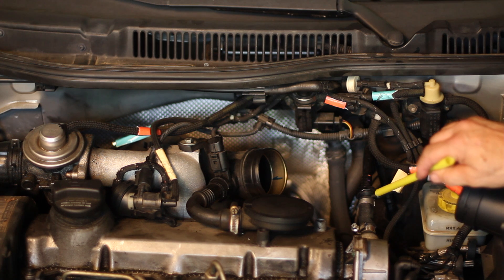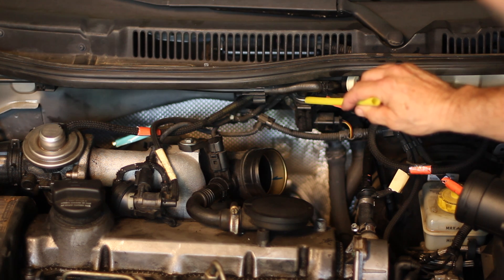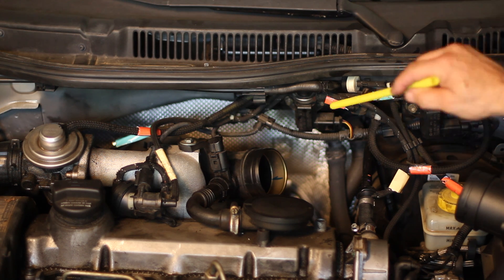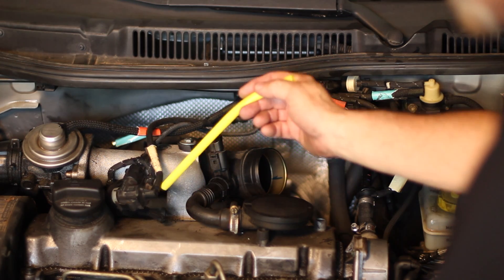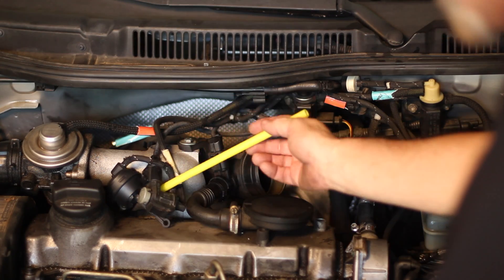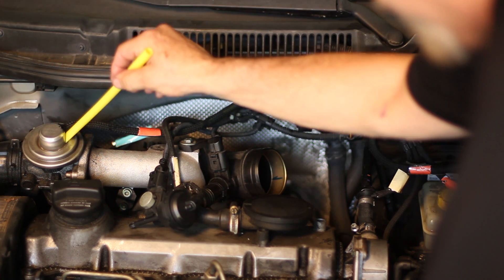This also will have a supply line that will go up and run vacuum up to the N18 and over to the N75. The N18 does two things. First, it runs vacuum and pressure over to this electronic pressure valve that will run the shutoff flapper on the inside of the EGR valve itself.